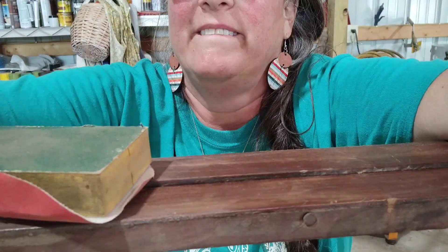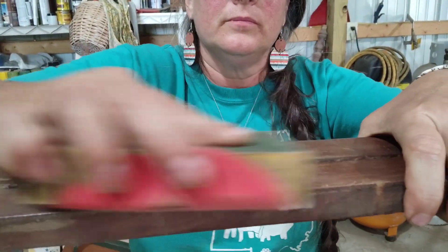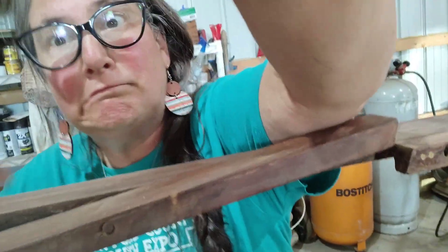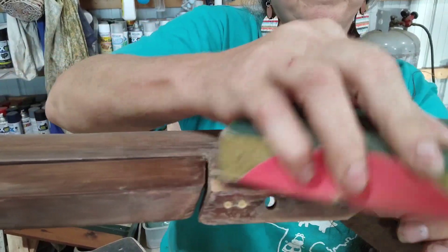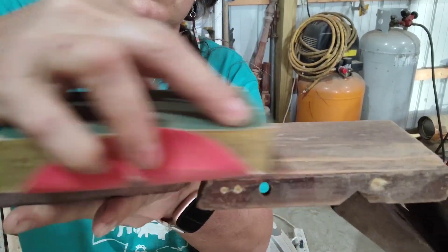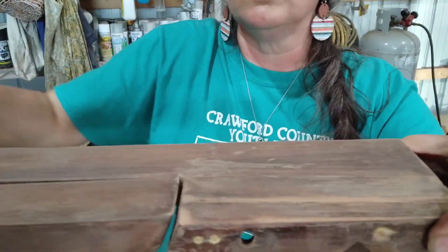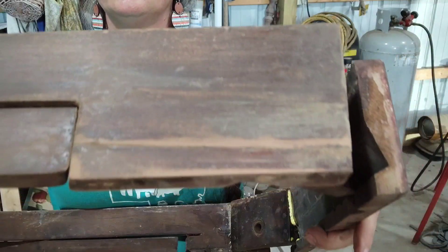My camera kept falling over. I'm trying to show where I'm lightly sanding the skirting and those arms that swing out to hold the drop leaf. You can just see that piece I glued back in, filled in where I nailed it together, making sure it would stay together for the next person and hopefully for another hundred years.